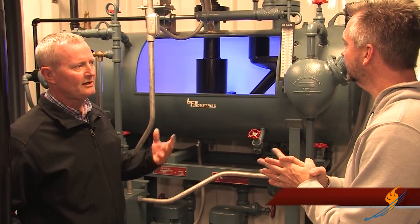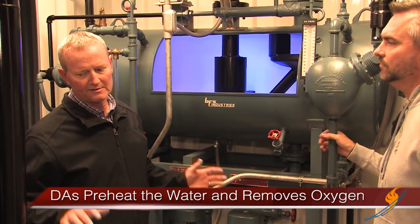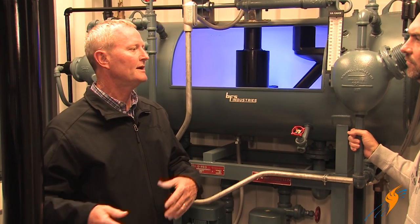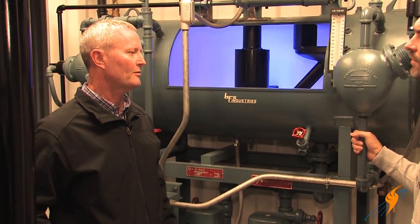It's to pre-heat the water and remove the oxygen from the water. If you get oxygen in the water and introduce that into the boiler, you start oxygen pitting. That destroys the tubes inside the boiler.